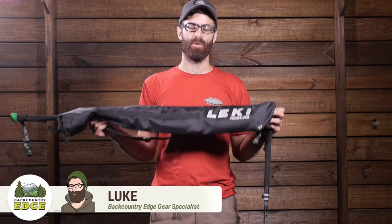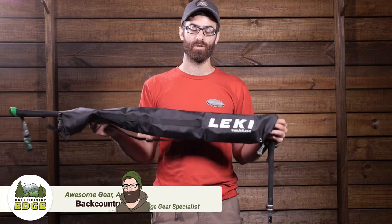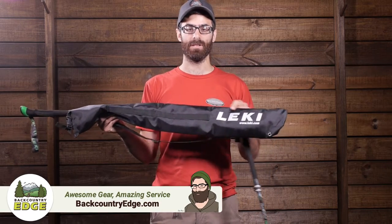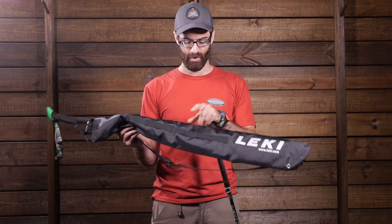This is the Leakey Trekking Pole Carry Bag. It is offered as an accessory to carry or transport your Leakey trekking poles. It is a really durable, abrasion resistant material and it has a number of different things going on.